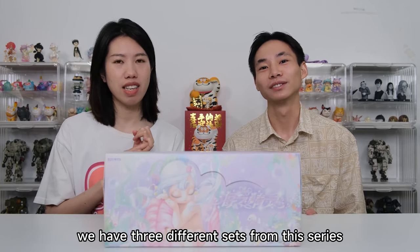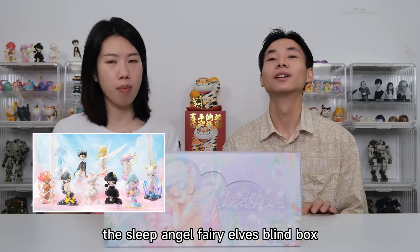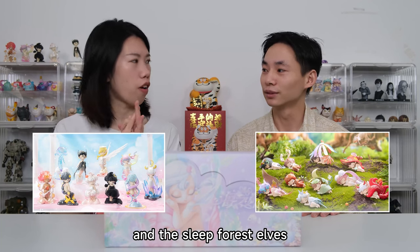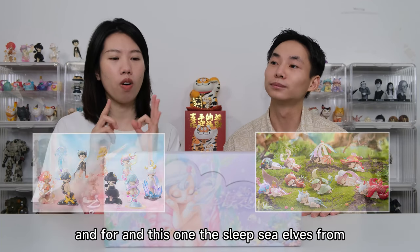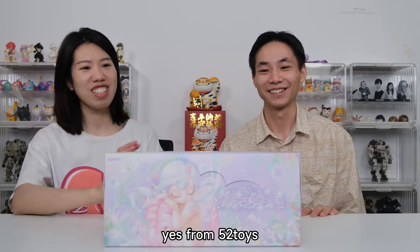Actually, we have three different sets from this series: the Sleep Angel Fairy Elves blind box, the Sleep Forest Elves, and the Sleep Sea Elves from 5-2 Toys.